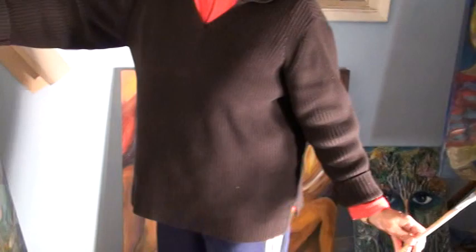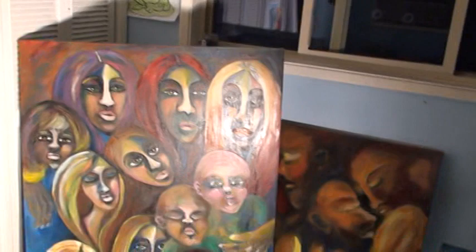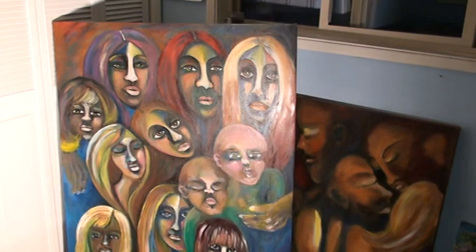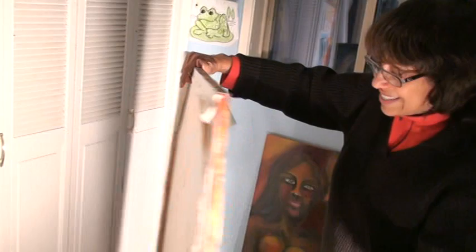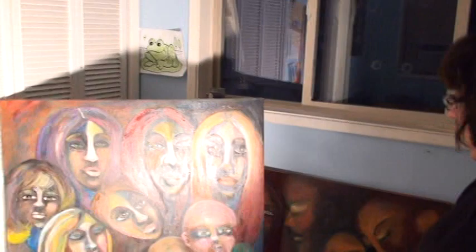My photographer can take a picture of that. That one I've been working on for a long time. It was a canvas my husband made — he stretched it himself, which is great because it's a little cheaper when you stretch your own canvases. You put a little gesso on, just white paint like house paint, and voila! You can start painting on them.